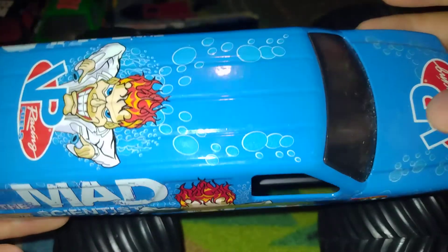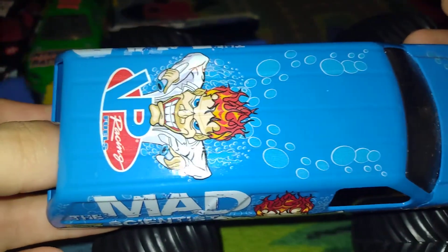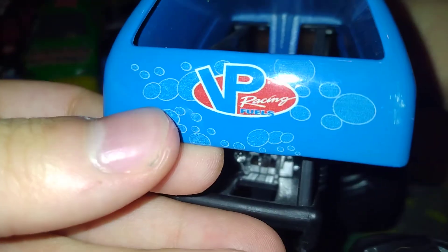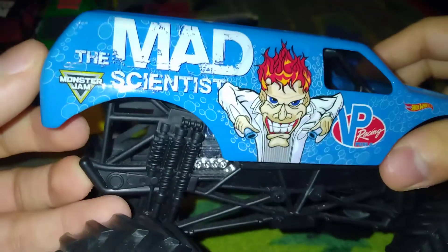I did an unboxing on this one back in 2018. It's probably the best. This might be the best one so far.